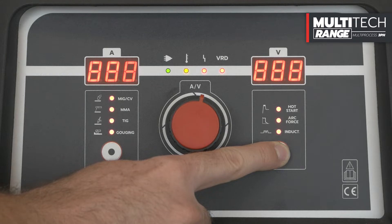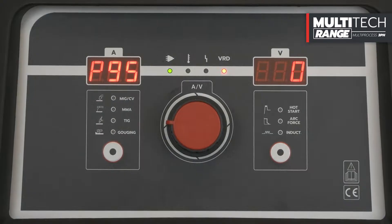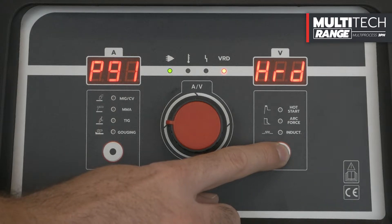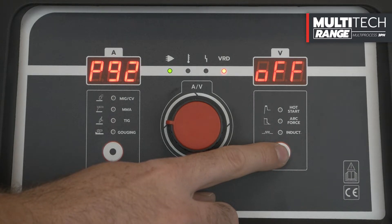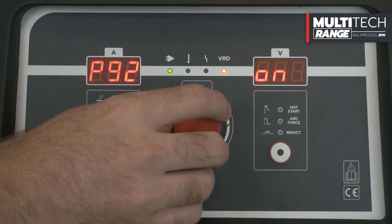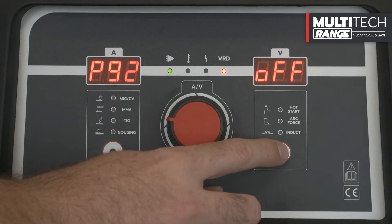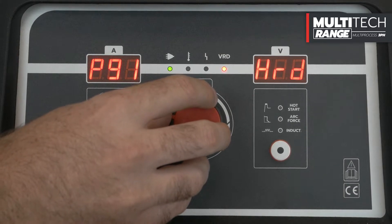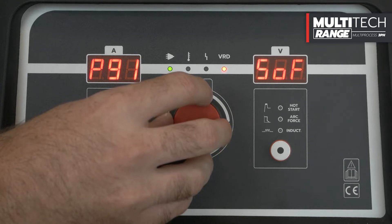We recommend performing this operation only if supported by an authorized technician. Once you have entered the submenu, always use the selection key to change the two start parameters. Parameter P92 relates to the wire approach speed to the piece — it can be set to on (default) or off to increase the approach speed. Parameter P91 refers to the current peak in the starting phase — it can be set to soft (default configuration) or to hard for a more decisive start.